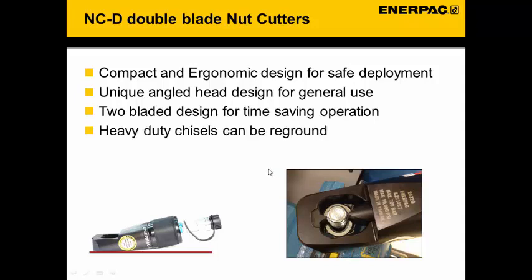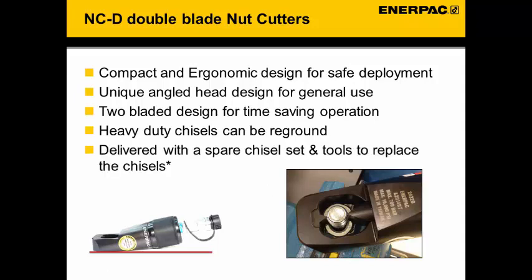The heavy duty chisels in the nut cutter can be resharpened. The nut cutters are delivered with a spare chisel and a set of tools to replace the chisels when needed. For the NCD double bladed nut cutter series, we have them available for a range from 24 up to 41 mm across the flat of the nut.